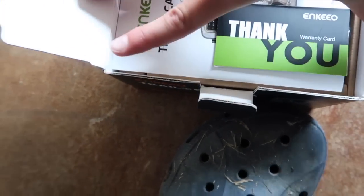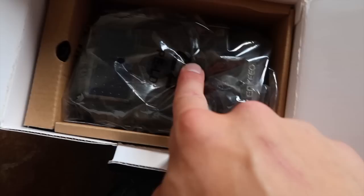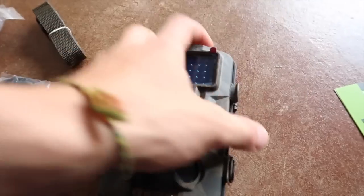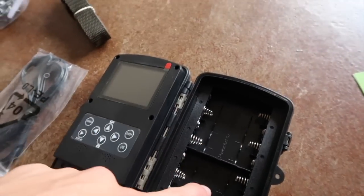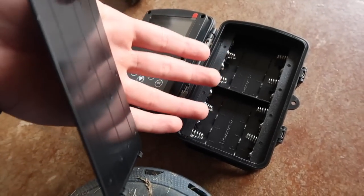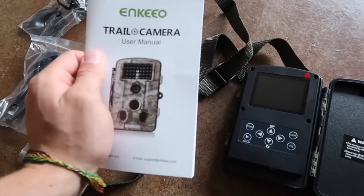Here we go, boom - opening it up. We got a manual, another manual, here's the camera, and some cords too. First thing I see is there's no batteries in it, so we're actually going to check our other one. Since I only have eight batteries to my name, we're going to take the ones from my old one and put them in this to try it out.